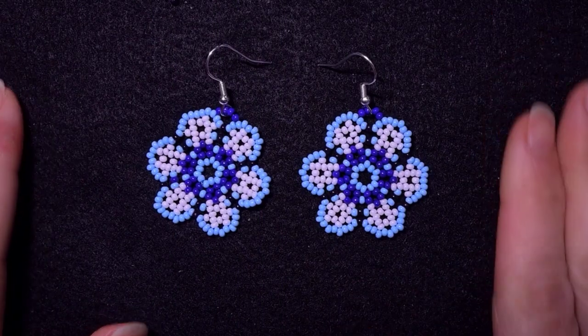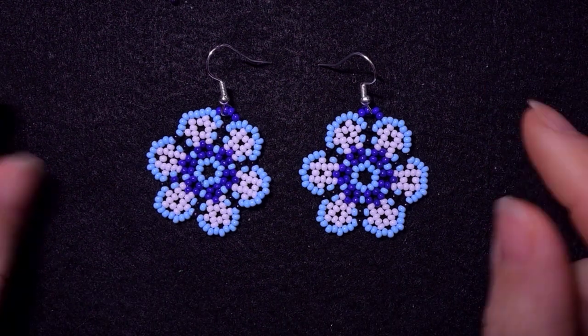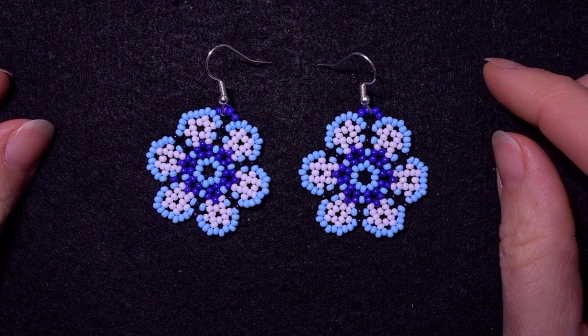Hi there you guys! I'm Teddy from Bijeteo Beading and in today's tutorial I'm gonna be showing you how to make these violet seed beads earrings.